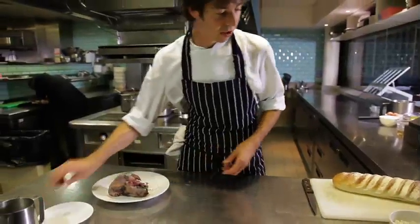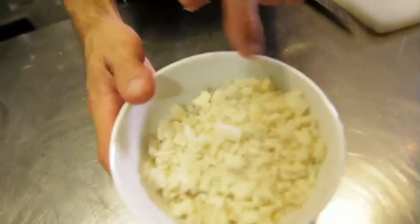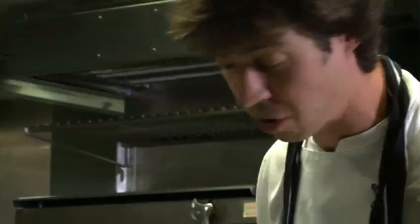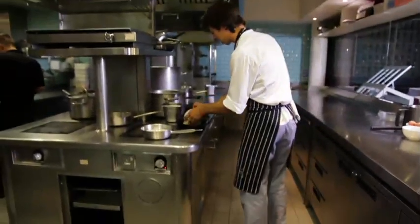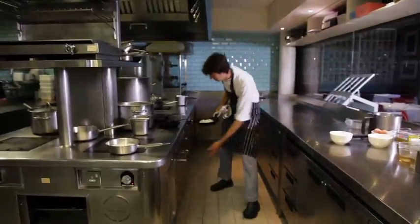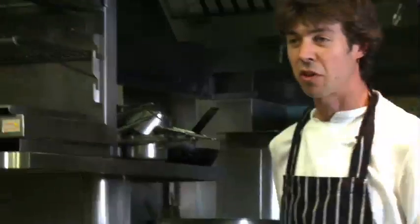We've got some breadcrumbs here, nice and coarse — they've just been in the food processor. These are for our toasted breadcrumbs, which we're going to put in a pan with a good knob of butter and roast in the oven just until they're golden brown. That can all go in together into a low oven — nothing too fierce, gas mark three or four.